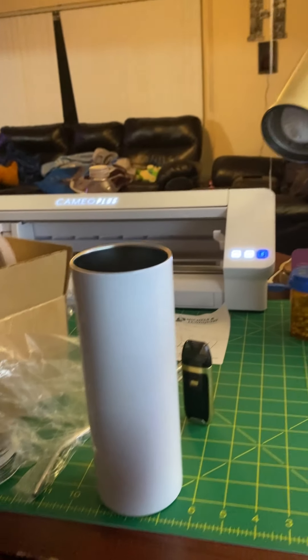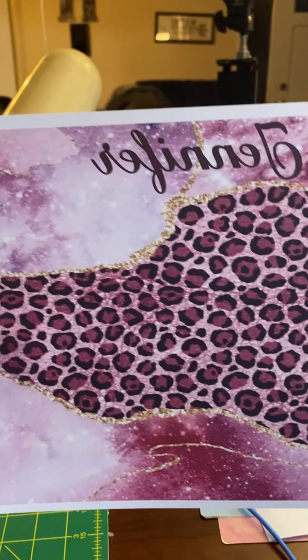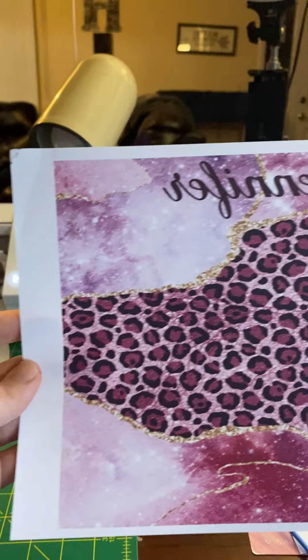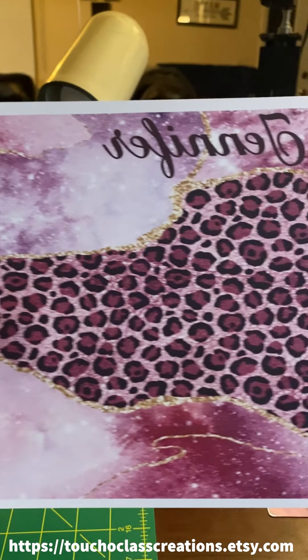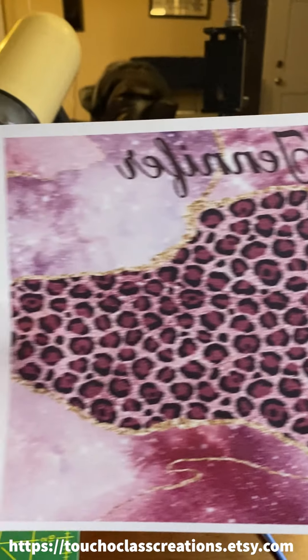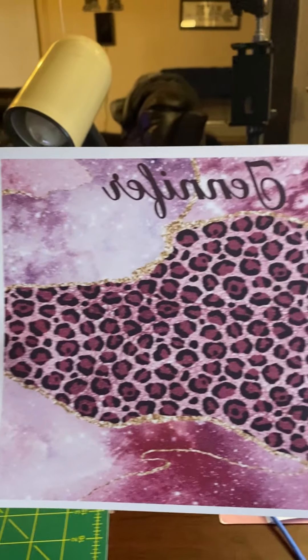I got these new sublimation tumblers and I went ahead and measured the cup, made a little template. The skinny tumblers are square so you don't need curved templates — you just need a big box square. Measure your cup and make a box. As always, I'll put the templates in the store — these will probably be 99 cents for people that just want to buy one instead of making one.